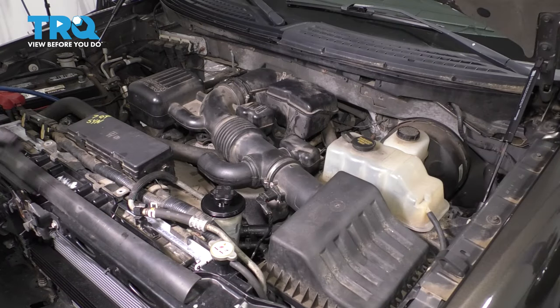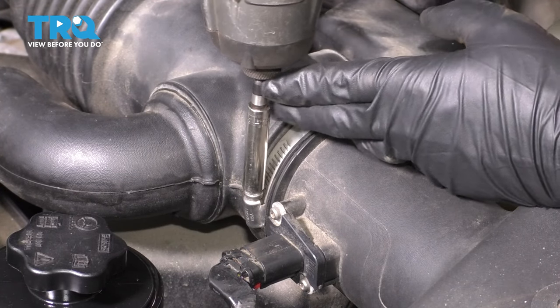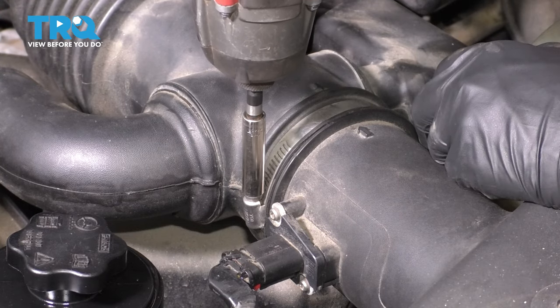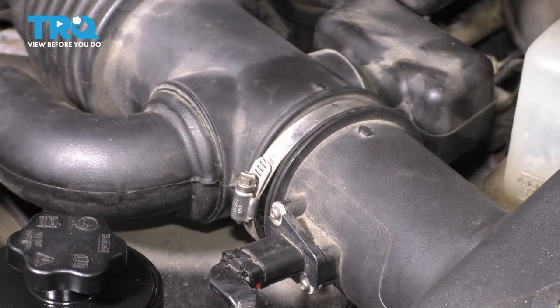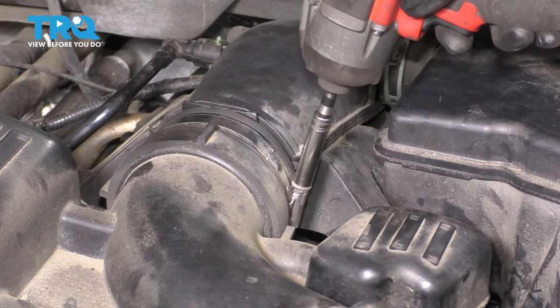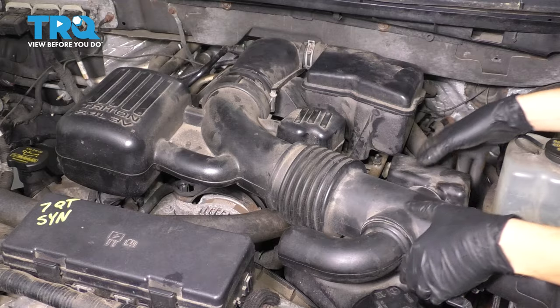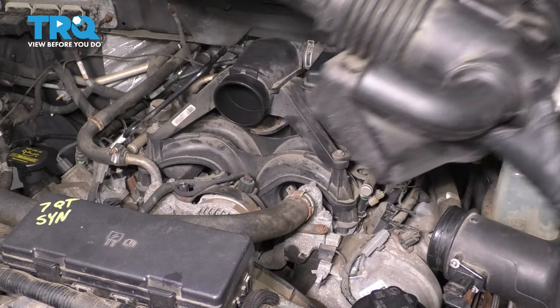To get started on this valve cover replacement, we have to get the intake tubing out of the way. Right by the air filter housing next to the mass airflow sensor, there's going to be a clamp. Loosen it up with an 8-millimeter socket or a flathead screwdriver — don't remove it, just loosen it. And right by the throttle body there will be another one, same size. With this loosened up, you can pull the intake tubing out of the way and set it aside.